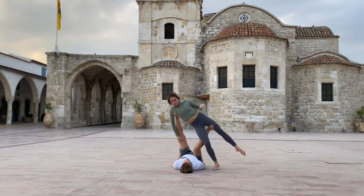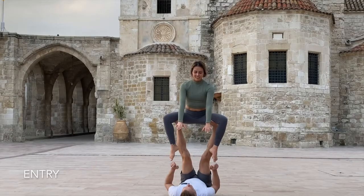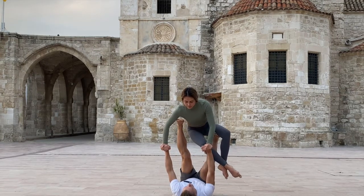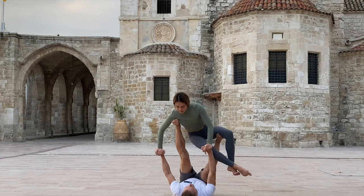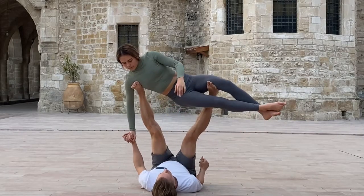How do we start? From straddle throne, we connect hands. I cross my legs and bring weight into my hands. I remove one leg and reach for her armpit. I have to lower the other leg in order to reach her armpit. My legs are not parallel in the final shape, but they're wider. Ta-da!